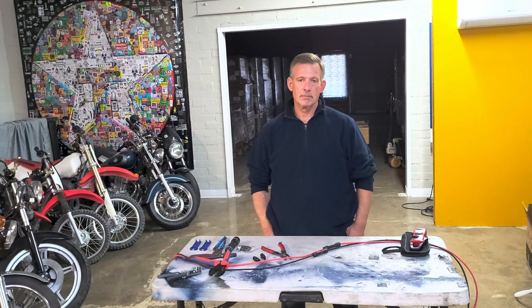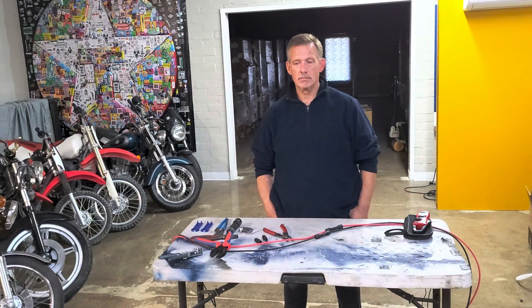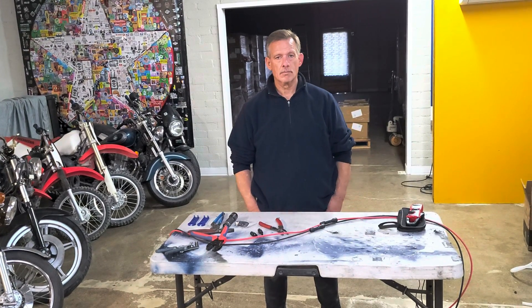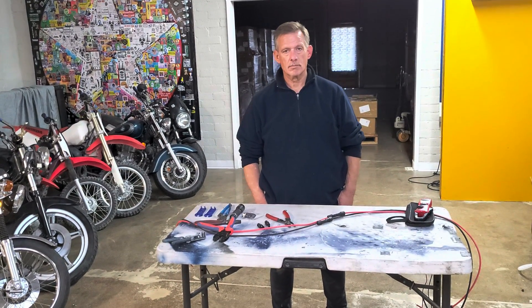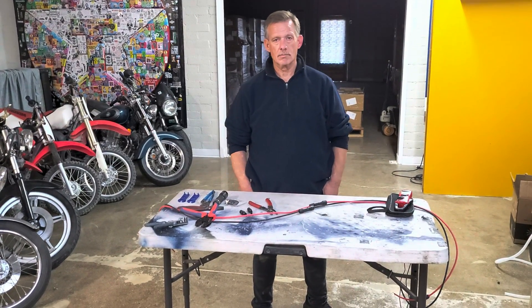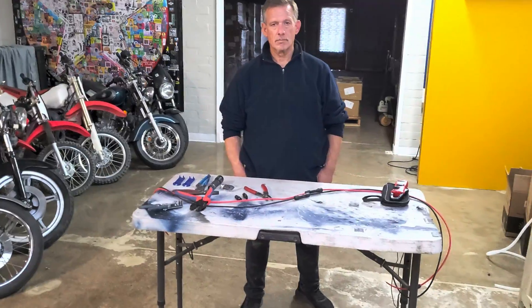Dave here with Todd, and today we're going to be talking about MC4 connectors — some of the problems with the manufacturing, but more likely the problems with installation: the human factors involved in running your DC pump, your solar hybrid air conditioner, or a Victron MPPT that has MC4 jacks on it. Before you assume the device is bad, assume more likely there's a bad connection point somewhere in your MC4 connectors.